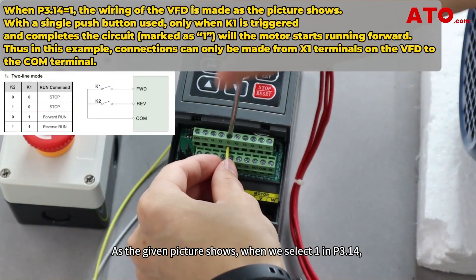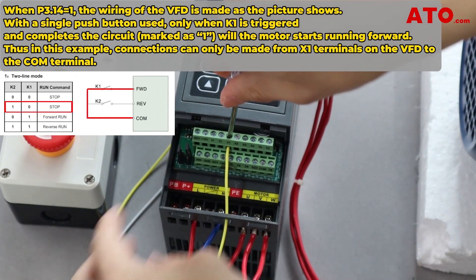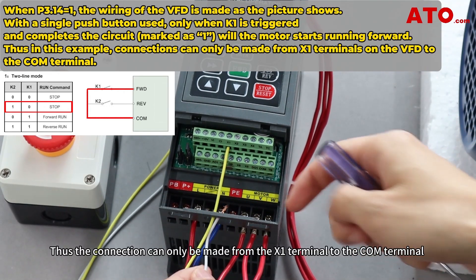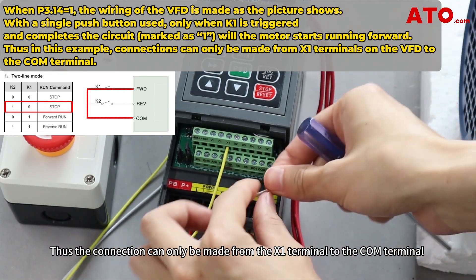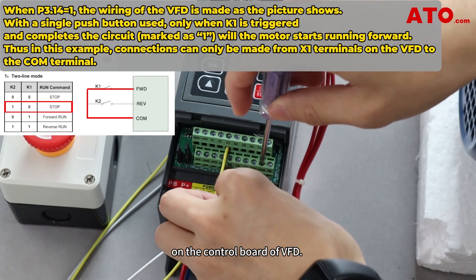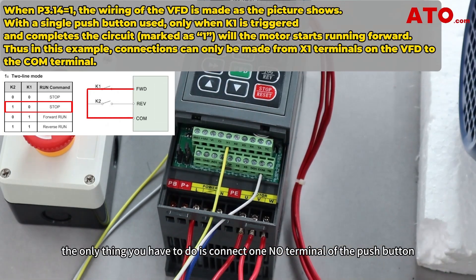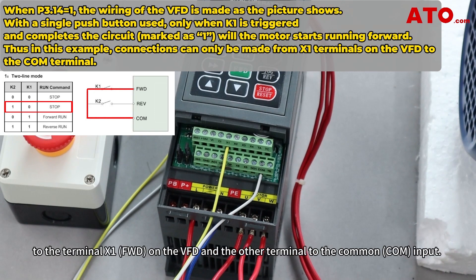As the given picture shows, when we select 1 in P3.14, the motor will start running forward only when K1 is closed. Thus, the connection can only be made from the X1 terminal to the COM terminal on the control board of the VFD. Therefore, to set up the control inputs, connect one terminal of the push button to terminal X1 on the VFD, and the other terminal to the common input.